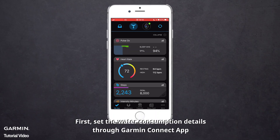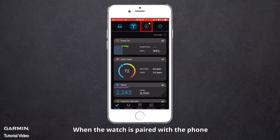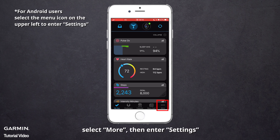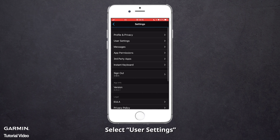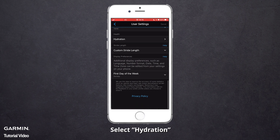First, set the water consumption details through the Garmin Connect app. When the watch is paired with the phone, select More, then enter Settings. Select User Settings, then select Hydration.